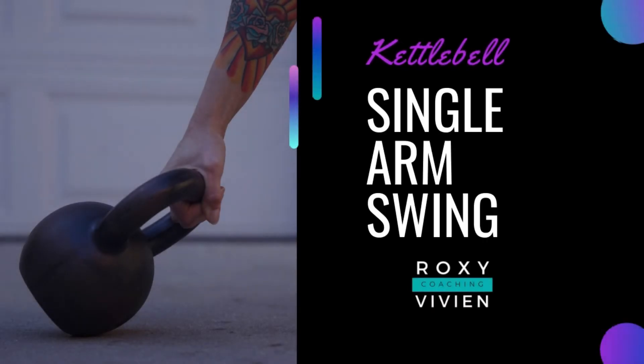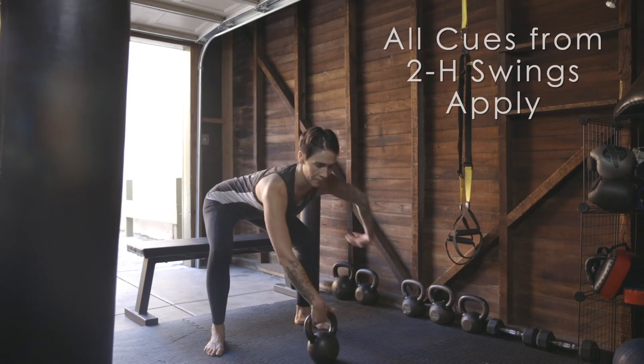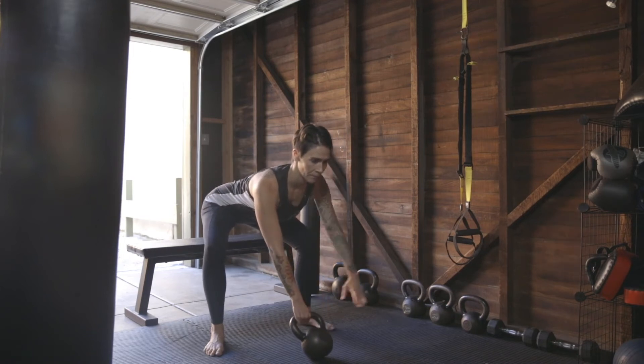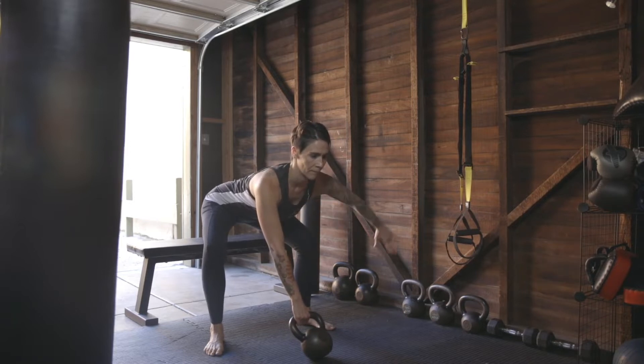Single arm kettlebell swings. All the points of the two-handed swing apply to the single arm swing. The start position is the same, except take one hand away before starting the hike pass.